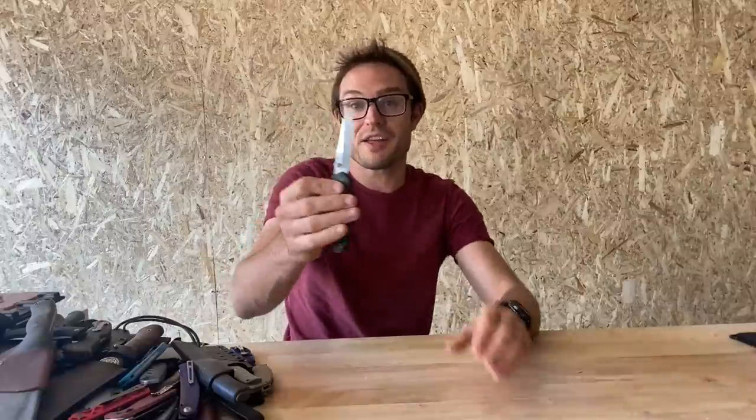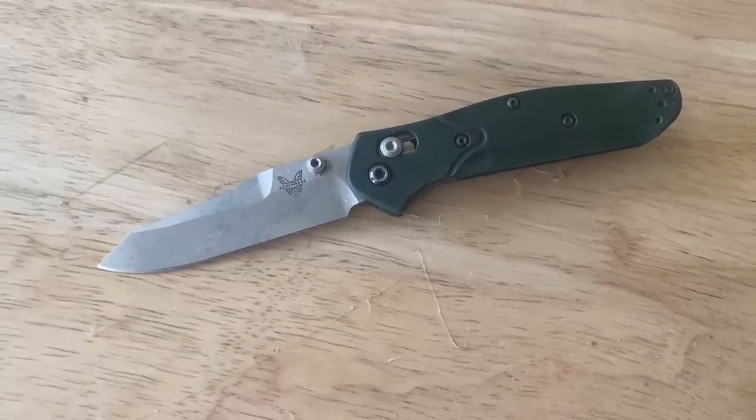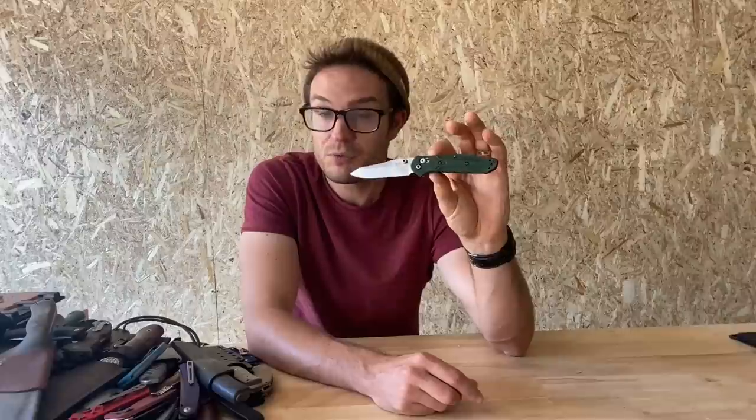Here's my Benchmade 945 — another one of my top five favourite EDC knives, which I'll put on the screen at the end of the video perhaps. I love the 945. I think I like the 940 a bit more, but right now I have the 945 so I'm going to get busy loving this one. S30V, green aluminium handle — the basic setup for this knife, and I love it. It's one of my faves. Not the best blade in the world — it can do a bit of a cracking job on an apple rather than a slicing job every time. Bit thick, durable, great. I love it.